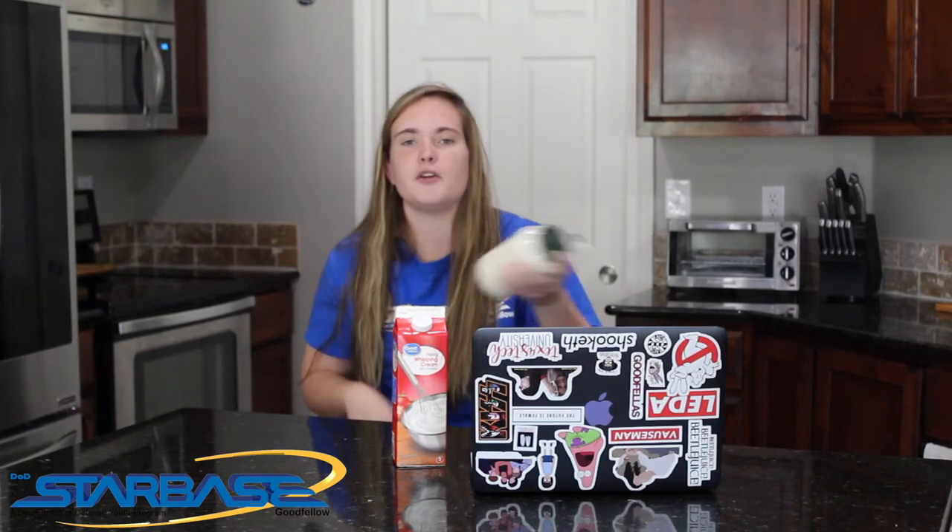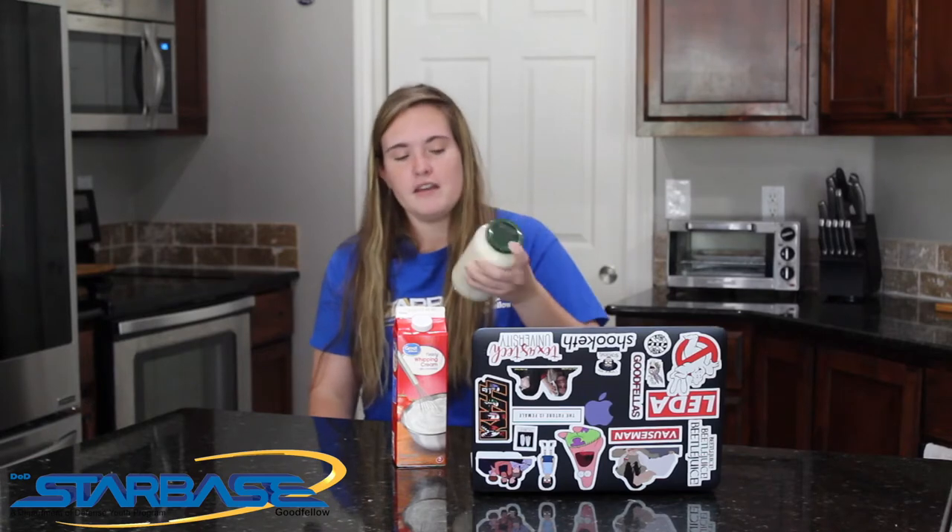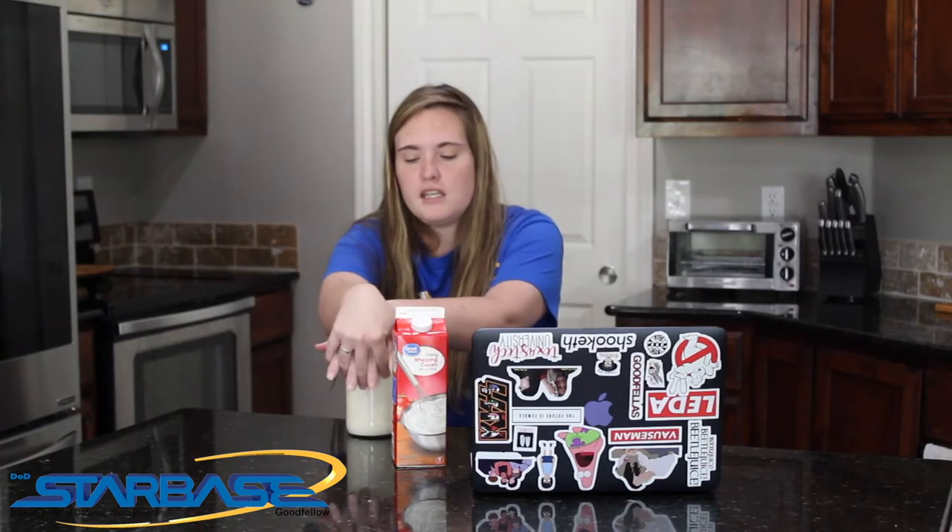We have been shaking for about two minutes — I'm getting an arm workout in today! So let's talk about the science behind making homemade butter. Heavy whipping cream is 35% fat. What is happening is in there we have little fat globules — globules are little membranes, kind of like little water balloons floating around in there. The bigger they are, the more they're going to float, and the smaller they are, they're going to sink to the bottom.